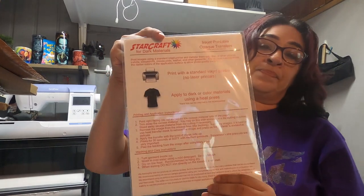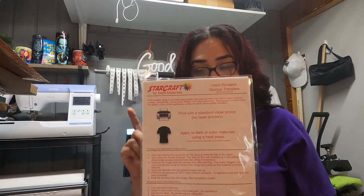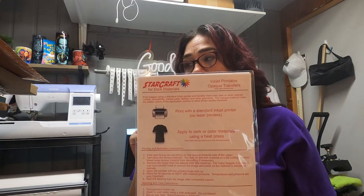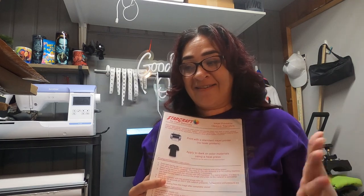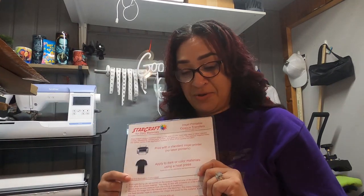Last but not least, StarCraft. This is the package — you get 10 sheets in a pack for $27 and some change. I got it off of 143 vinyl. I've been trying to order more of this, but it's been out of stock. They have it for dark and also for light and both of them are out. I am going to tell you guys, I'm very impressed with this paper.